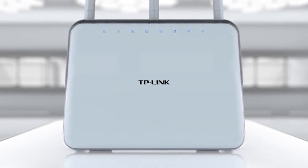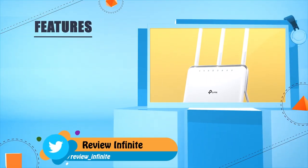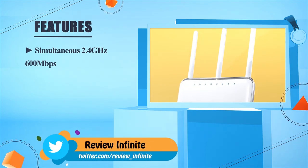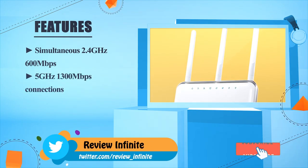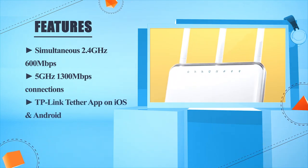TP-Link Archer C9 features simultaneous 2.4 GHz 600 Mbps and 5 GHz 1300 Mbps connections, managed through TP-Link's Tether app on iOS and Android.